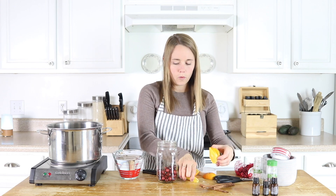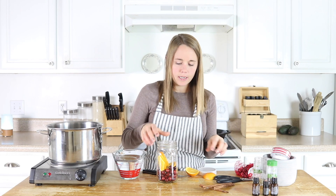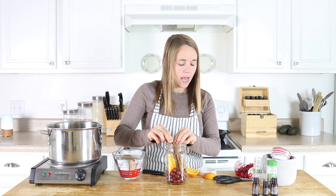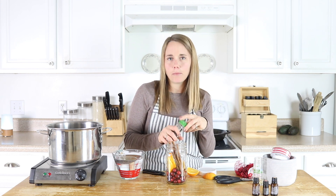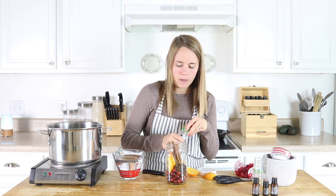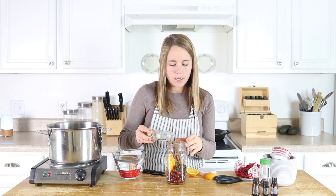I'm going to put a few orange slices in there, and then I'm going to add in some cinnamon sticks. I love the smell of cinnamon during Christmas time. Then I'm going to add in some clove buds — about a tablespoon of clove — and then about the same amount of the cardamom pods.